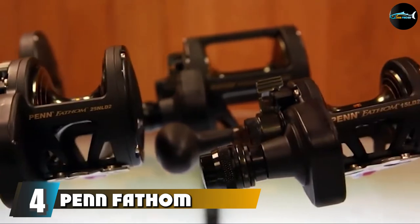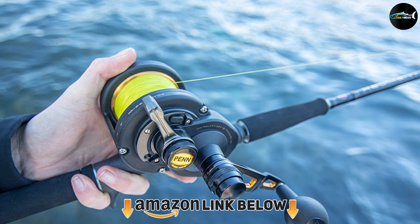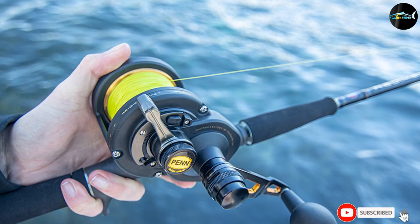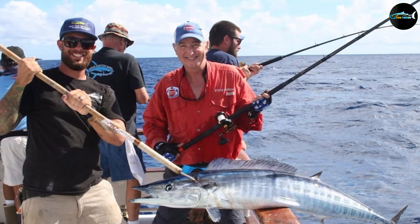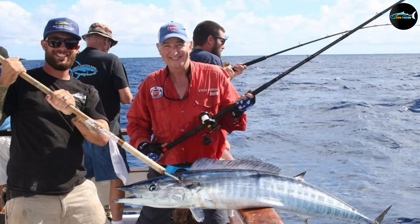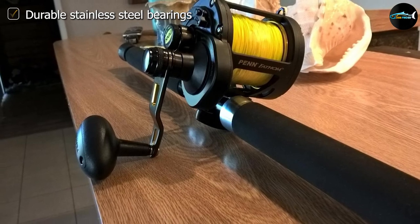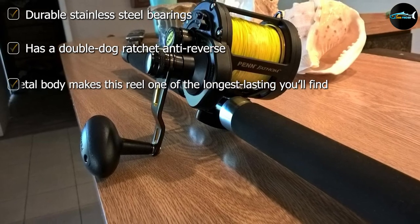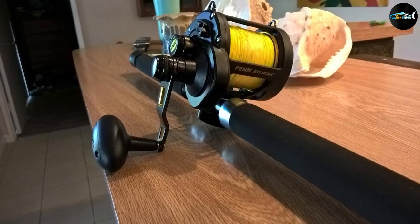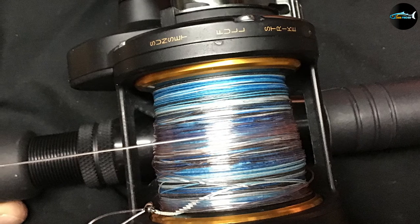Next, at number four, we have the Penn Fathom Lever Drag Two-Speed. The Fathom reel made by fishing equipment giant Penn features a dynamic series of reels that are compact and portable but packed with all the features you need for a successful day of fishing. The reel has a full metal body, duradrag washers, and stainless steel pinion gears. It has a durable metal body and side plates along with a quick-shift two-speed system, backed by five shielded stainless steel ball bearings that resist corrosion even in tough conditions.